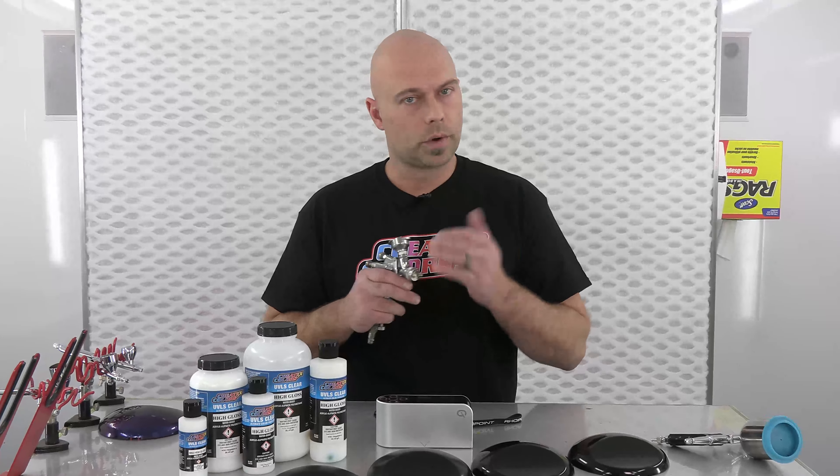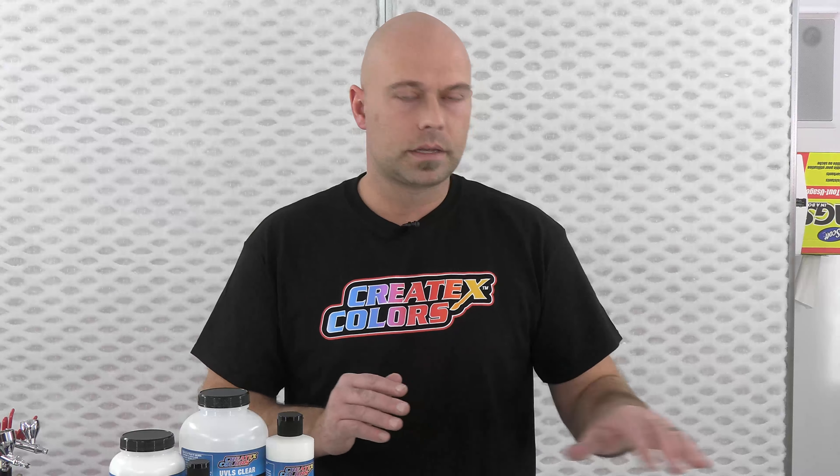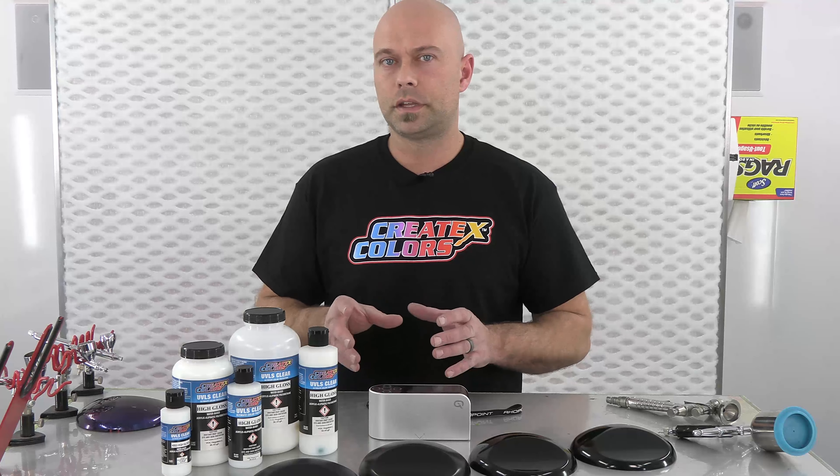For application, 0.5 is the smallest tip size we want to see used, because this is a clear product that sprays similar to a heavier-bodied 2k clear — it's got a little bit of body to it. I have in front of me a TH2 at 0.7, which is great for smaller applications, and an LPH 80 with a 1.2 and E4 cap. Anything above this size is going to spray extremely well, but 0.5 is generally the minimum because of atomization.